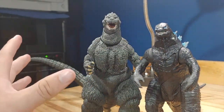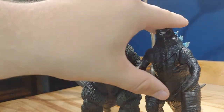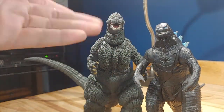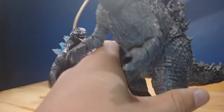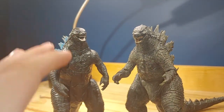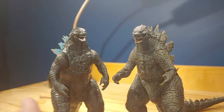Here it is next to NECA 1989 Godzilla — this Playmates one is definitely smaller. I just love the way this one looks compared to that one, but obviously NECA is going to be the better figure. The final comparison is with NECA 2019 Godzilla — I do think this is a good figure but comparing the two, they are not ripoffs, so stop saying they're ripoffs.